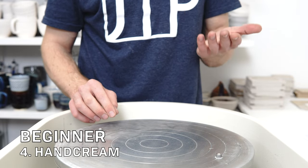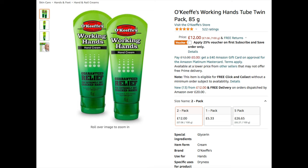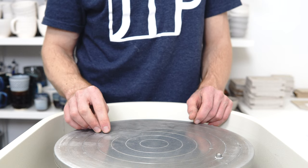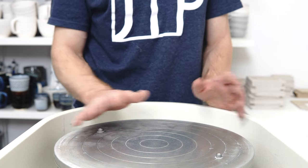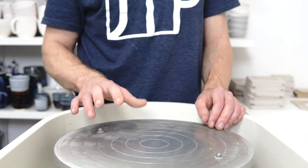Another one is hand cream, because it's often overlooked, but clay will dry your hands out really effectively. If you don't stay on top of it, your skin will crack. I just use a Neutrogena one. There are pottery-specific ones that apparently are really good, but anything will do — just something to have to hand that you'll remember to use.